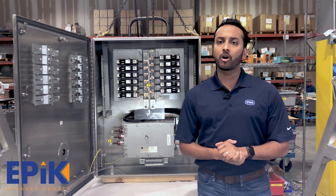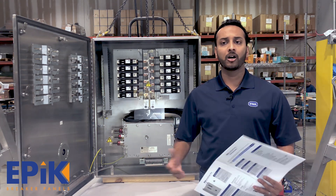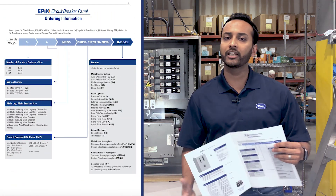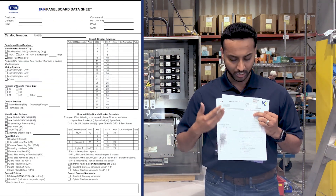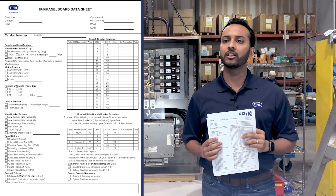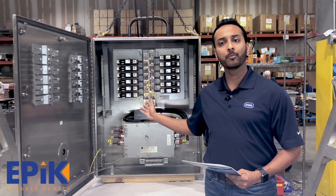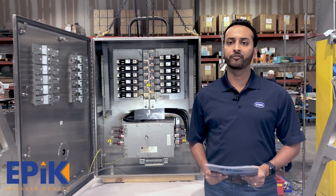With the EPIC, it's a very easy to order process for this panel board. If you go to our website, rstahl.com, you can talk to a technical expert, or you can download the catalog with a very simple catalog construct. We also have a technical data sheet where you're very easily able to fill out your panel schedule, check all the options that you require on the panel board, and send this in to one of our technical experts. We can prepare a quote for you within a day and have an order placed, with an EPIC panel board out to you within four weeks after placement of an order, right out of our Houston, Texas facility.